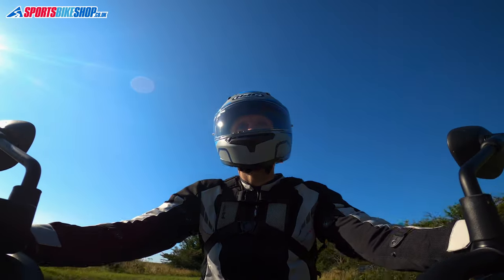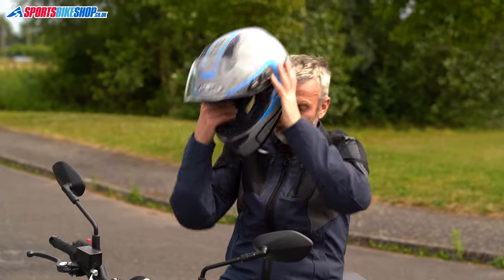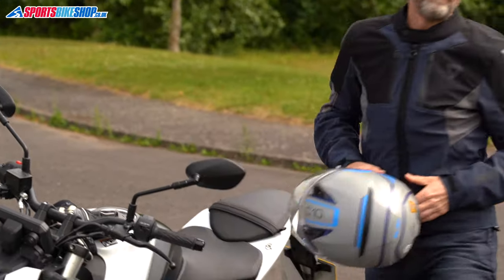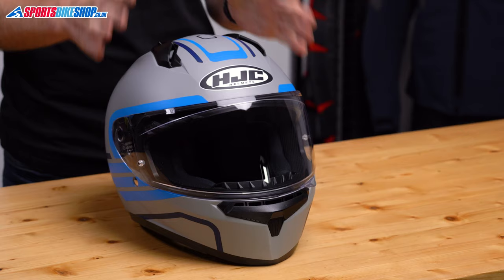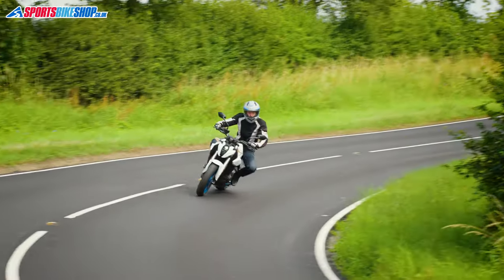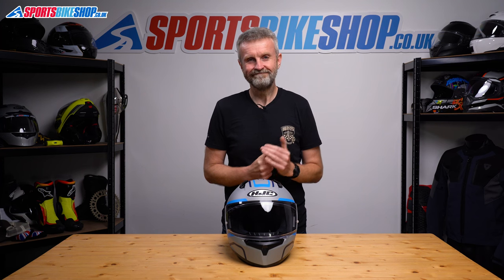My feelings on this helmet are generally pretty positive. Personally I prefer a helmet to have a pinlock insert and a sun visor as I find they're both essential for riding in all conditions, but not everyone is the same. Some people don't even fit the pinlock that came with a helmet and never suffer visor misting. If you're happy to splash out on a tinted visor, the lack of a sun visor won't matter either. For riding in okay weather with a tinted visor available, I'd be perfectly happy with the HJC C10. Helmets further up the range will have more comfortable liners, better venting, and a superior finish, but that all costs money. If you just need something decent for a reasonable price, this helmet will do that job.